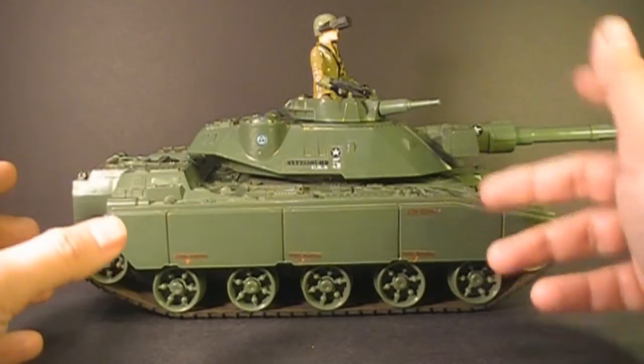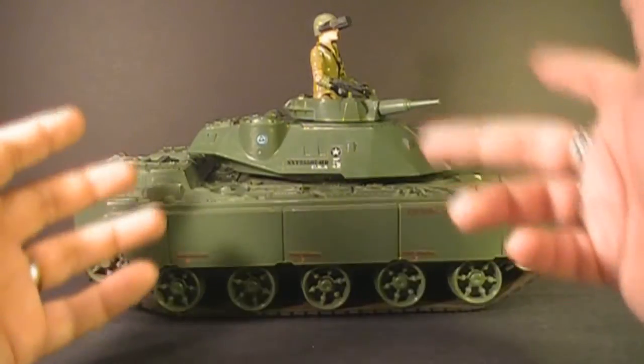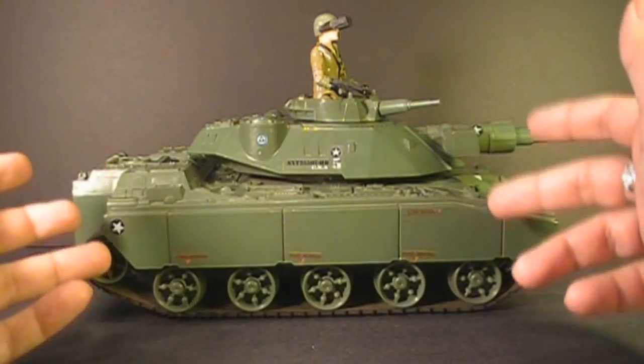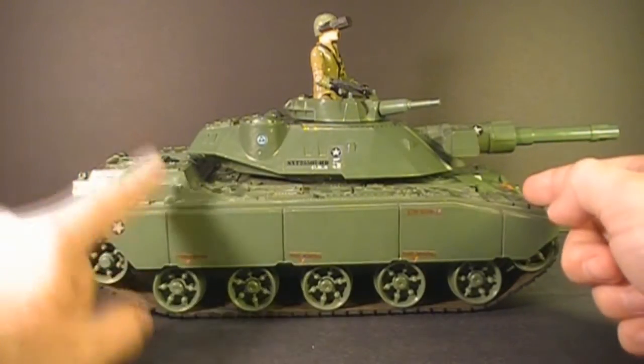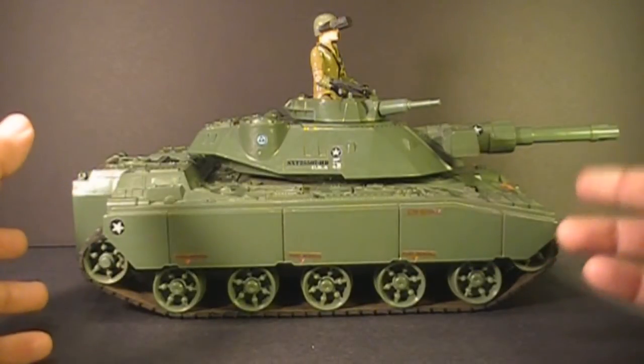The MoBat was discontinued in 1985 when it was replaced by the Mauler MBT tank. The moniker MoBat stands for Motorized Battle Tank, and it was intended to showcase the motorized feature of this toy. It does have a motor in here and it can move on its own, powered by two D-sized batteries.